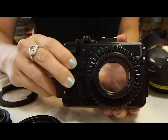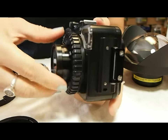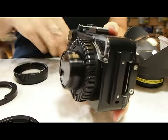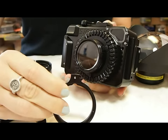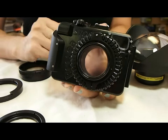The first step is to take your housing. The Rexy housings have a protective cap over the threads. Simply unscrew this cap to reveal the 52mm threads. The first thing you attach is the locking pin. Make sure that silver pin is pointed away from the housing and simply slide that over the front of the port.